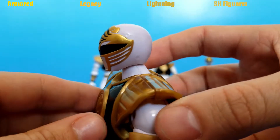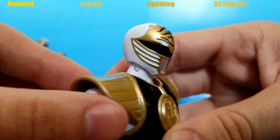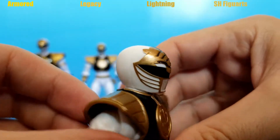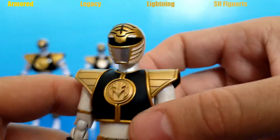First up, the Armored White Ranger's head sculpt is pretty nice, pretty accurate to the show, no complaints. Pretty much the same thing goes for the Legacy Collection — looks perfect, spot on. The Lightning Collection's head is more or less the same, of course. The Figuarts head, also pretty much the same. I'm gonna call this one a draw.